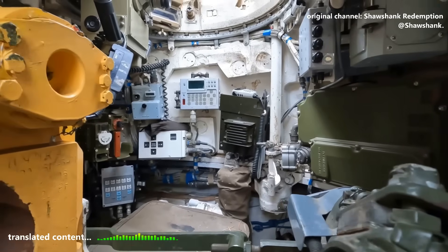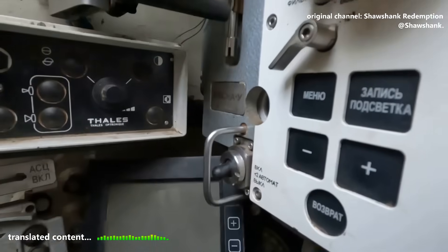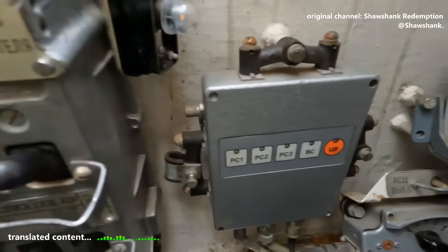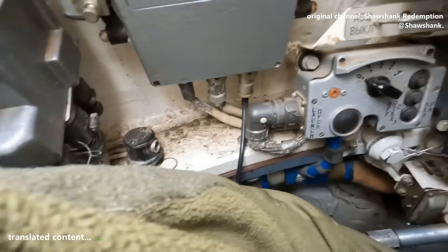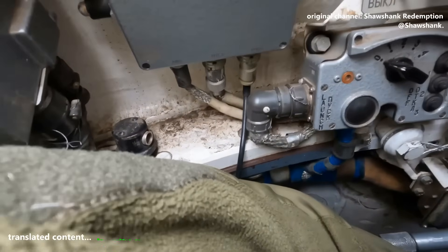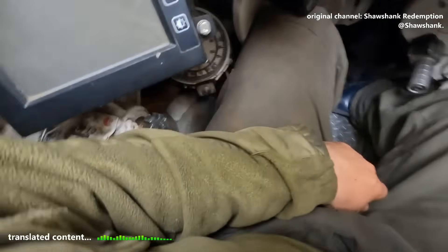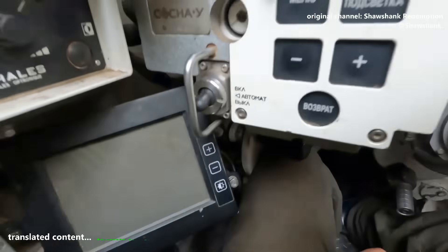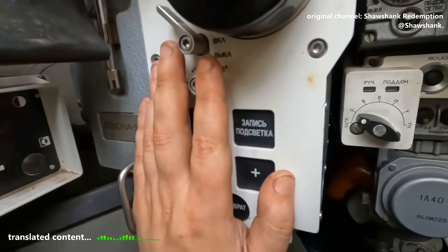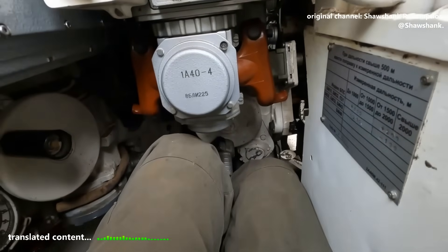I'll show the commander's station later. Compared to the T-90, it's just as cramped as ever — you can barely move around. See? I'm sitting here tight against the panel, and that's me trying to lean to the right. This is basically how you sit in it, for real. Exactly the same quirks, no difference at all. Honestly, I don't even know what new I could show here.